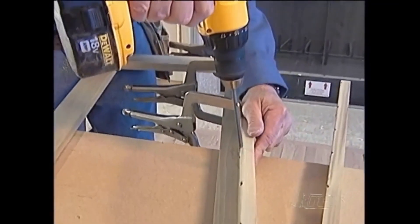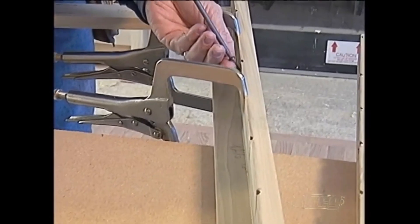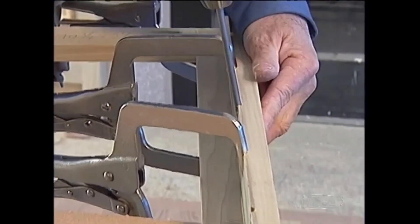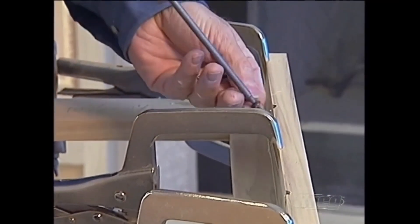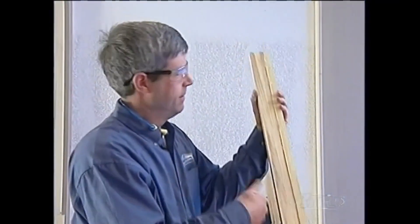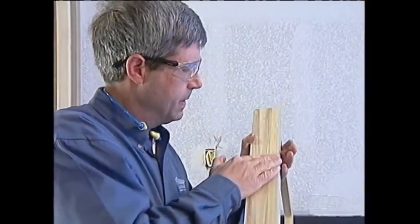Once I've made this joint, because the pocket screws hold the joint together, I'll be ready to just wipe the glue off the outside, go right on to do my flush trim router step, then sanding, and we'll just keep on rolling. I'm going to wipe down that excess glue — we'll be ready to flush trim, sand it, and go on to the next step.